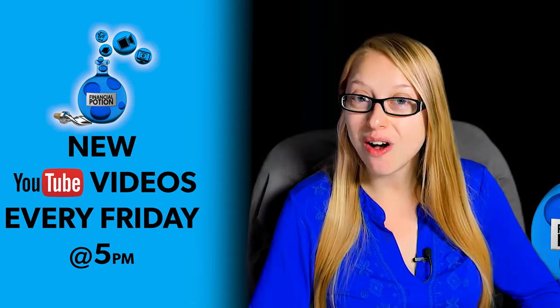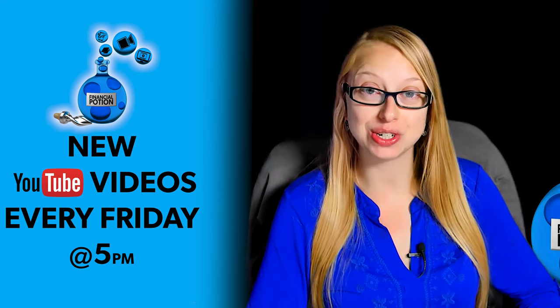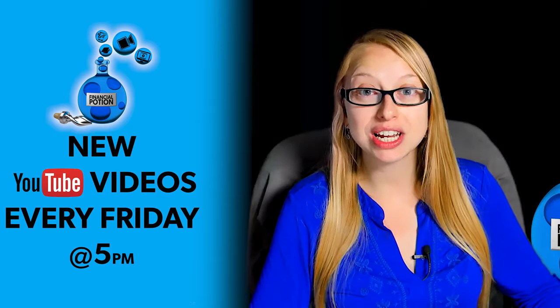Today I'm doing a review on the Remo Mic Light. Hi, Taylor here — Financial Potion, where video is your financial potion. To never miss out on a video, please make sure you subscribe to our channel and click on the bell so you're notified every Friday at 5 p.m. Arizona time that a new video has been posted. For one-to-one training or just to support our content, please click above and connect with us on our Patreon page.